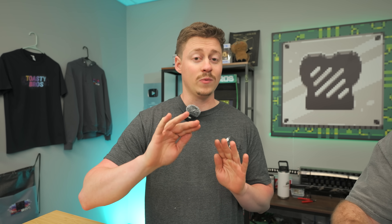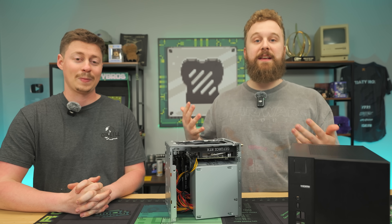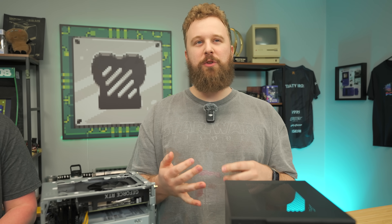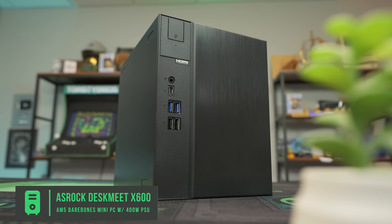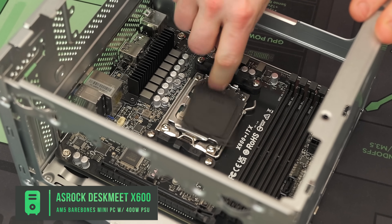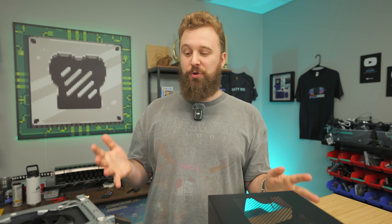Matt is currently taking this PC apart, which is so freaking easy. This is the DeskMeet X600 — a little mini PC that comes with the motherboard, an IO shield, a case, and a power supply for $200. We've seen these before on the channel — we've seen the AM4 version and there's an Intel version too. This model is AM5, so we're excited about it. Nothing's really changed other than the motherboard. It has a 500-watt power supply, it's mini-ITX, and comes with a custom mini-ITX board they label as an X600 board, which doesn't really disclose the chipset. For $200, it's a really easy way to build a mini-ITX PC.